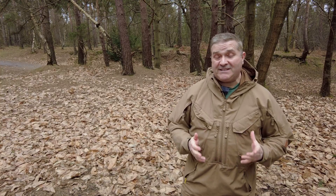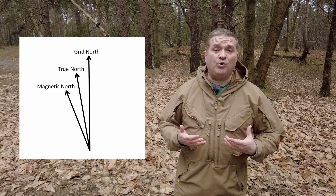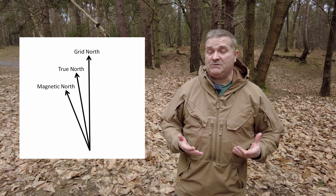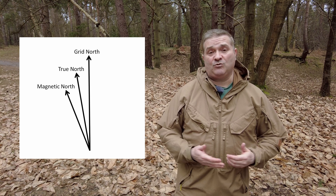I said pretty much because actually there's a little bit more complexity to it than that. Most of you will know that when you've got a compass the red end points towards north, but to be precise it points towards magnetic north, because there are actually three norths that we need to be aware of. We've got true north, we've got grid north which is what's on the map, and then we have magnetic north.